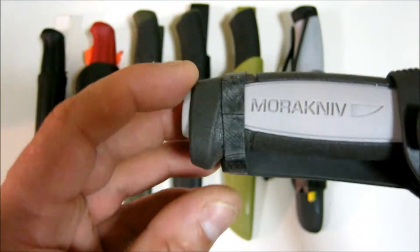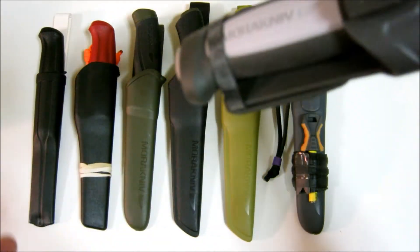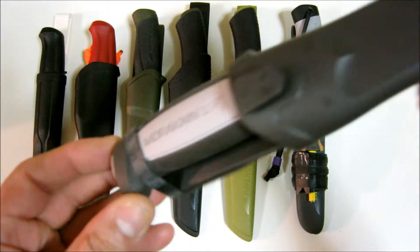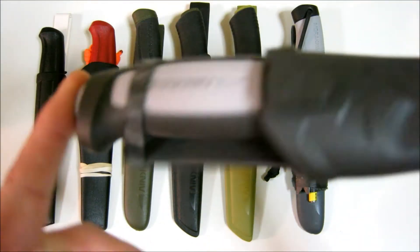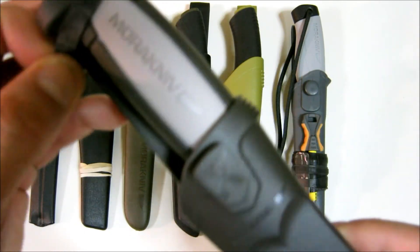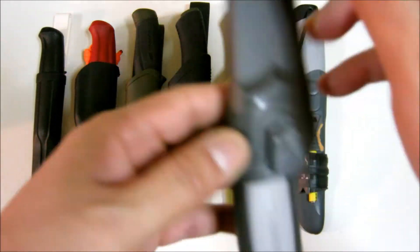The reason I did that was because the knife will slip out if you're running, jumping, or climbing — there's a chance it might come out. So that's one con of the sheath.